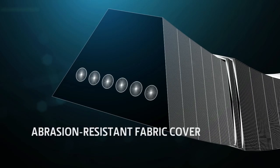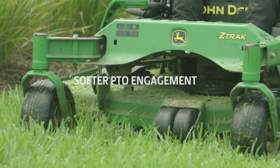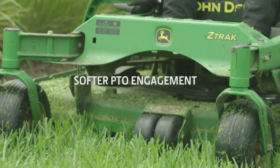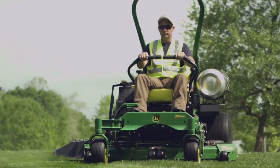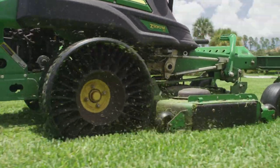We wrap it up twice with an abrasion-resistant fabric cover to dissipate heat, protect the rubber, and enable softer PTO engagement. Then it's rigorously tested to make sure the OEM belts you get work as good as new.